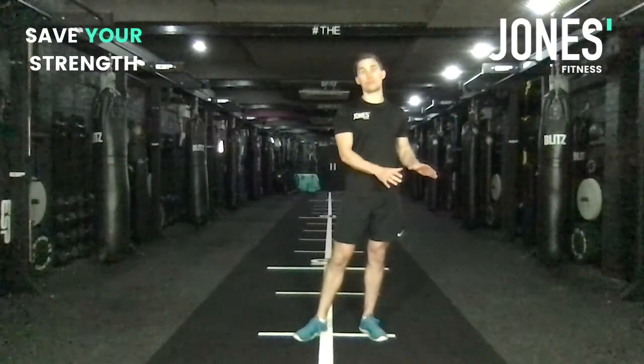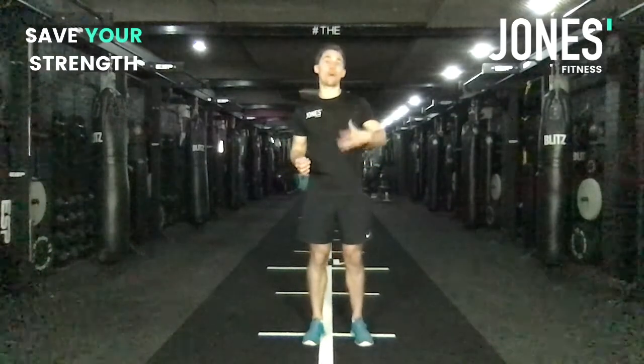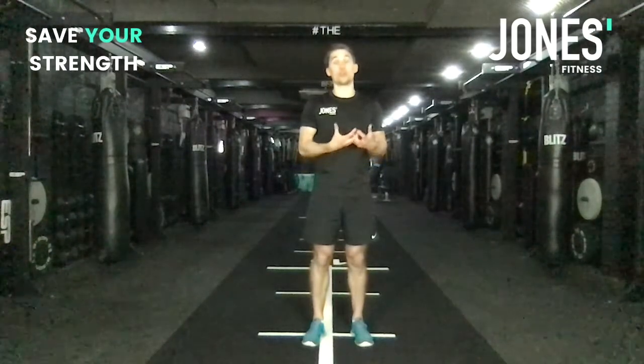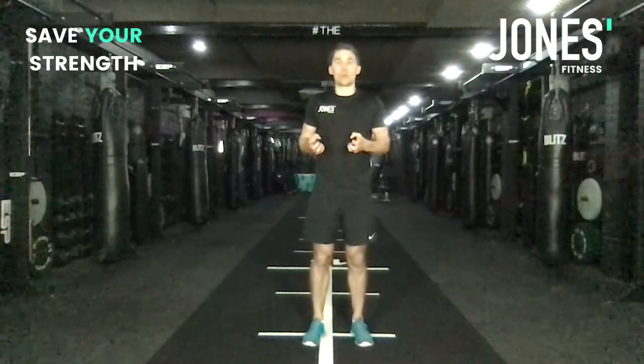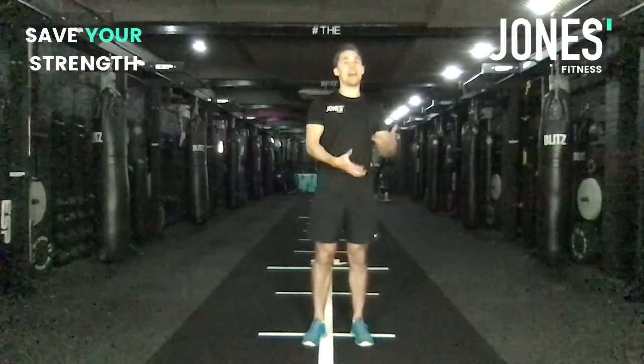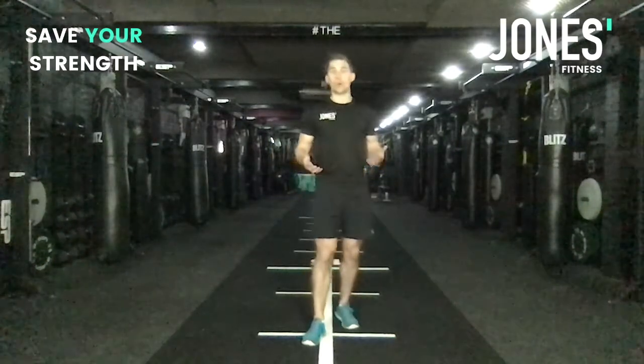What we want to do with the movement that you have completed is think of ways that you would find it more challenging. You've almost got to pick something that you know you're not as good at — that's what we want to do. The movements you're not as good at are going to provide the biggest scope for progress, and therefore the biggest scope to save your muscle and save your strength.